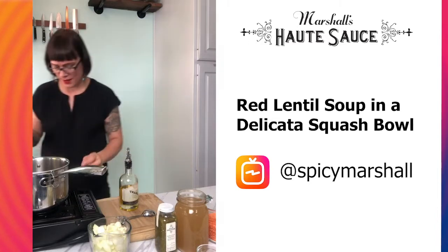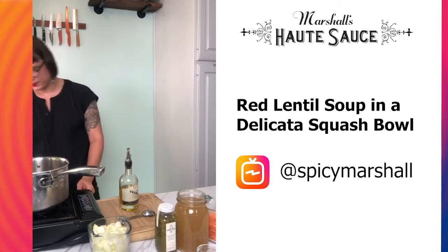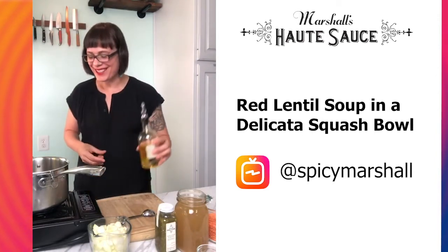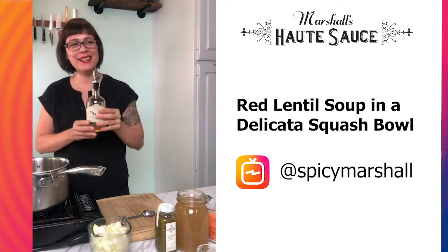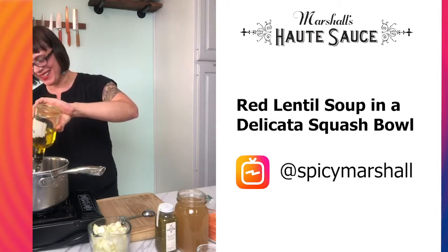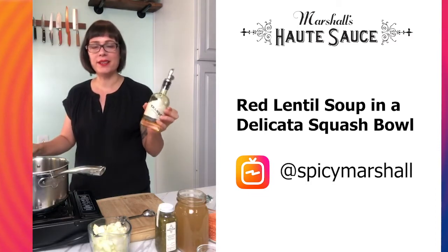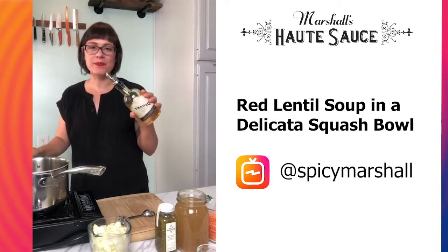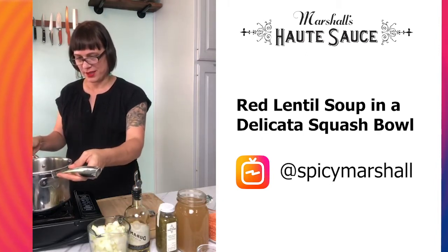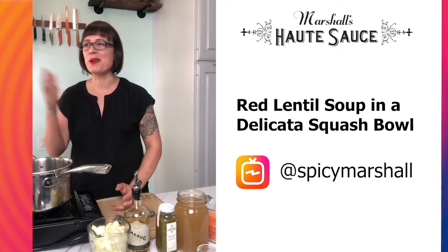The reason these little De La Cata squash are nice is each one is just one little serving as the bowl. If you do a butternut squash it's going to be a lot of squash to eat along with your soup, because the idea is you eat it all together. So I'm going to go ahead and get my pan hot — I'm trying a new portable stove, so fire is always fun. I've never used a camp stove inside, so I opened the door.